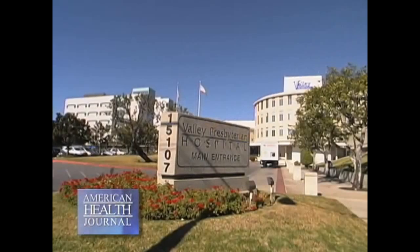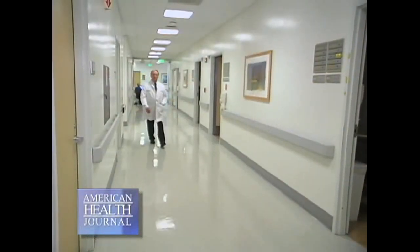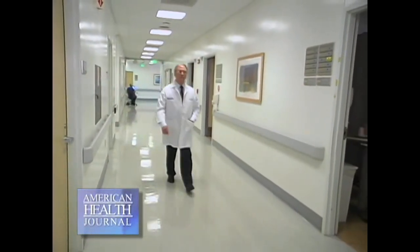Minimally invasive surgery has revolutionized knee replacement surgery and recovery rates. Dr. Herbert Huddleston of Valley Presbyterian Hospital tells us why a knee replacement surgery would be necessary and explains the replacement used in the surgery.